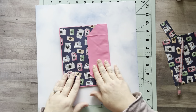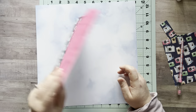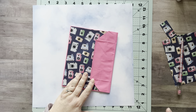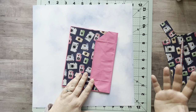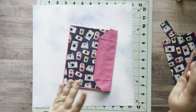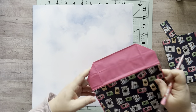Now I have my front, inside, and back done. We're going to work on this flap. This is the technique that works for me — there are several different ways out there, so if you see another YouTuber doing it differently they're not wrong and I'm not wrong. If you have a better way, do it your way.